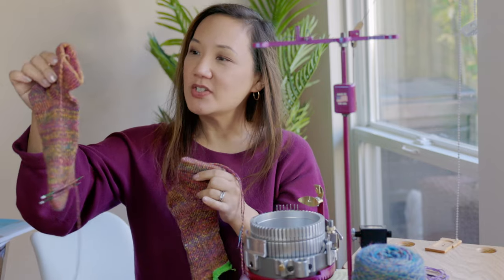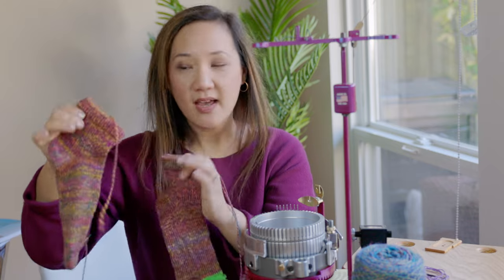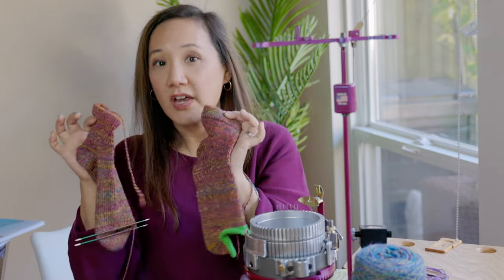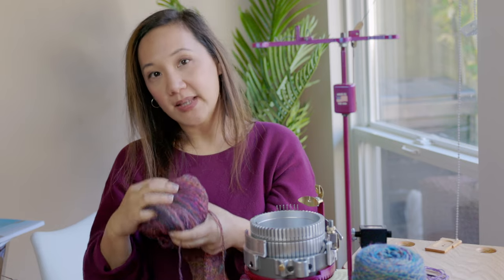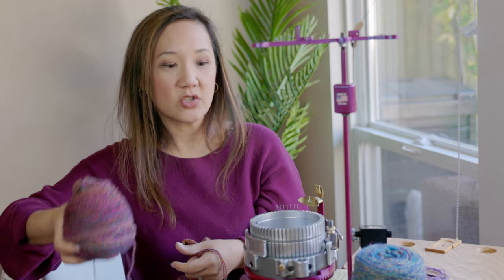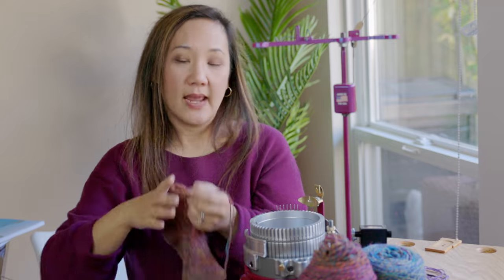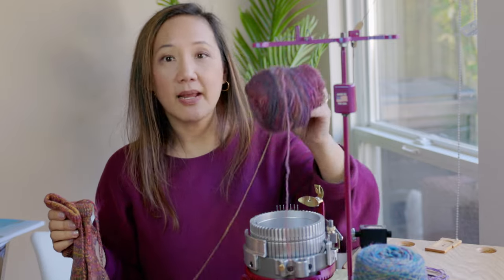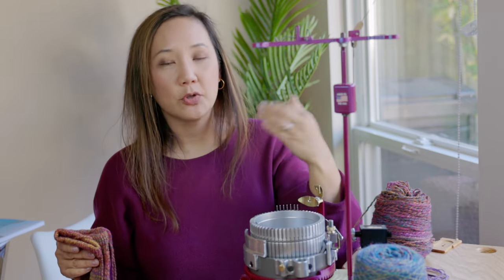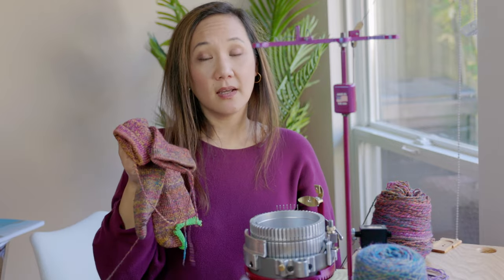These stitches made with the 48-stitch cylinder are a little bit on the bigger side — I'm getting about nine rows per inch or rounds per inch. Each of these socks is 35 grams. I have about 55 grams left of the hand-spun yarn, so my plan is to take this leftover yarn and crank it on the 60-stitch cylinder to compare the two different socks. I know I won't be able to make a full pair, but I'll make one sock that can serve as my swatch or template for future socks.